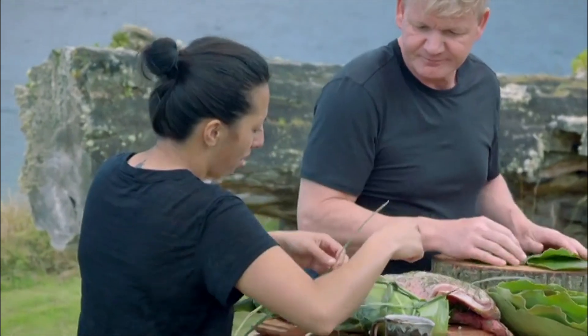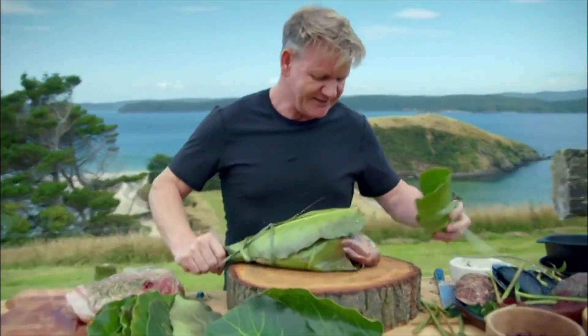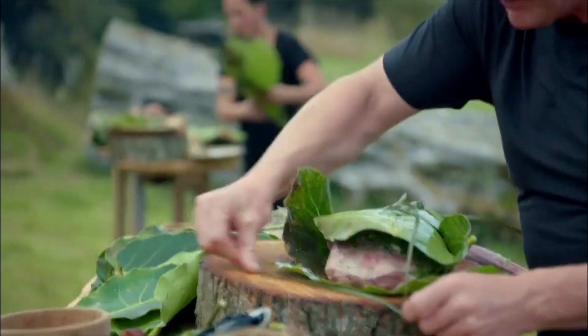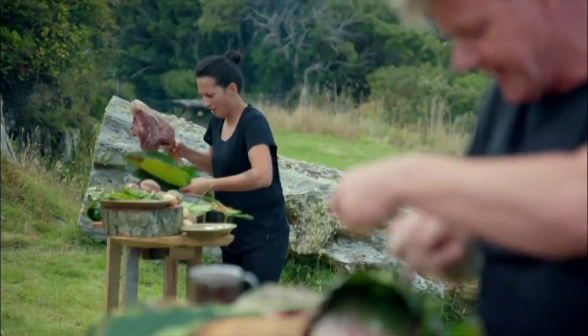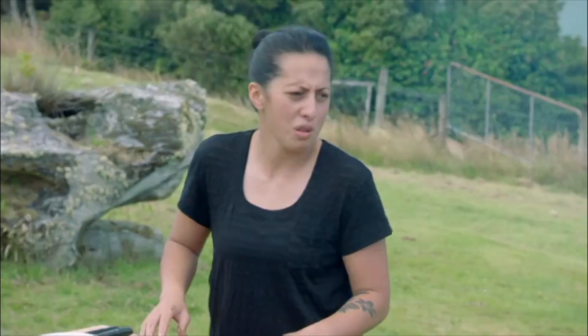I'm going to check this real quick. I think it's coming undone, Chef. Not tight enough — you might want to start again. Bloody hell's bells. It looks easy tying these things, but it's not. Just like your shoelace, Gordon. I'm sure your kids could do it.